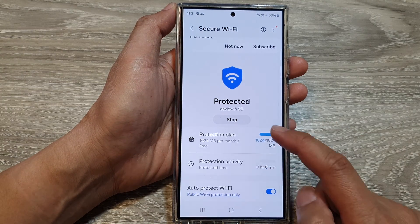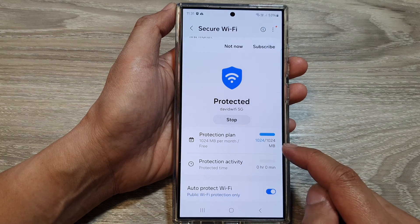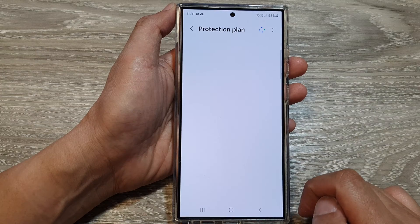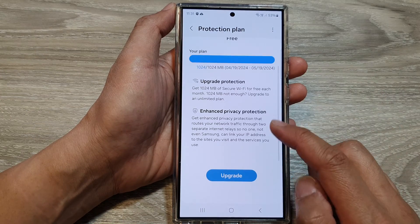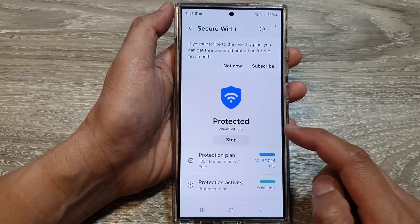So here I've got the protection plan — one gigabyte per month free. If I tap on that, we've got the protection plan right here. We can upgrade it if you wanted to upgrade your Secure Wi-Fi.